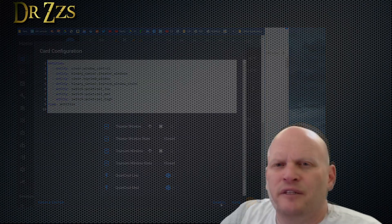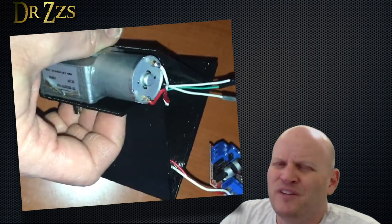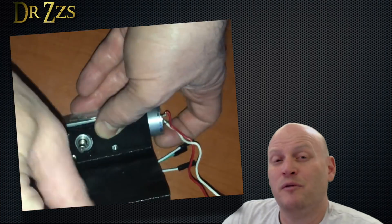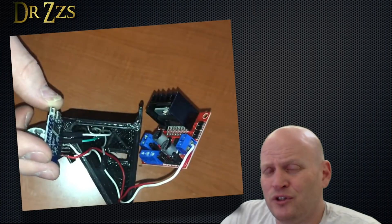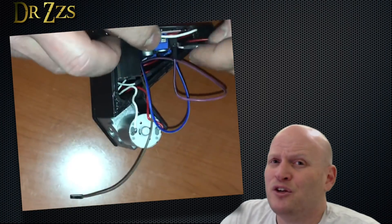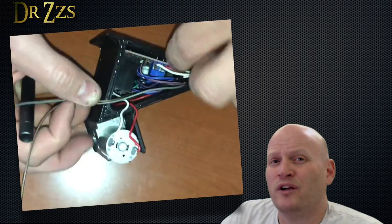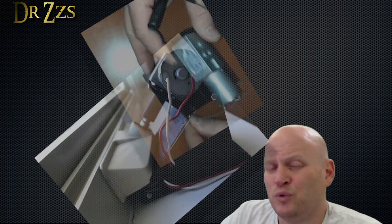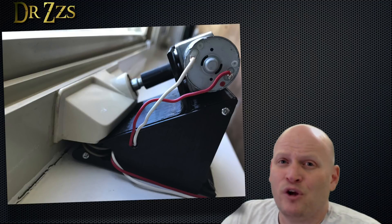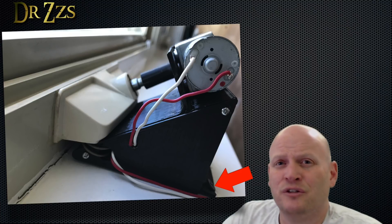Now that all the software is set up, we can do the final assembly by stuffing everything in the wedgie. It fits in there pretty tight, so you have to do it in the right order. The motor bolts on top, the button goes in first, then the D1 Mini with the USB port facing away from the window. Then you can put the motor controller in. The wires from the power supply, the wires to the motor, and the wires to the reed switch can squeeze through the hole in the cap. Then you can put the cap over the open side of the wedgie, and then put some screws through the tabs to secure it to the windowsill.